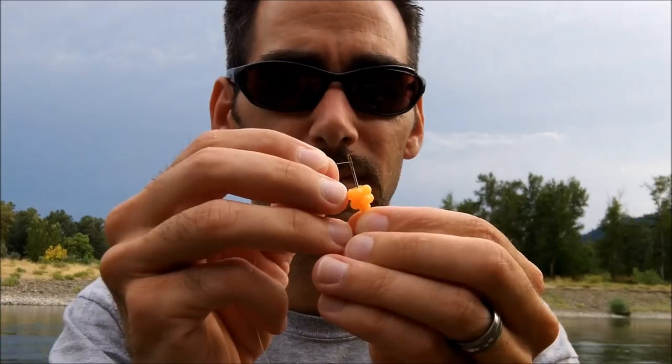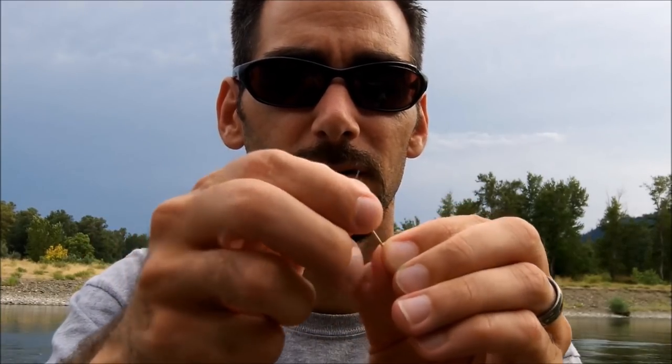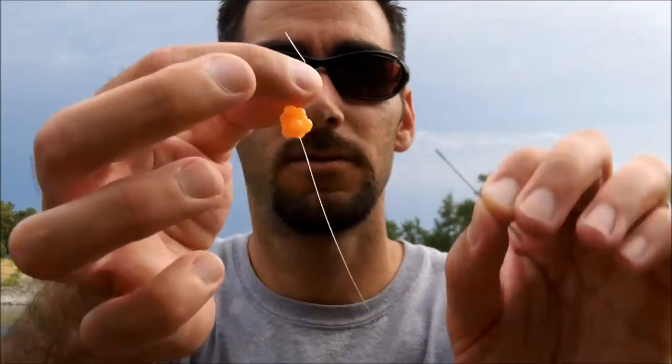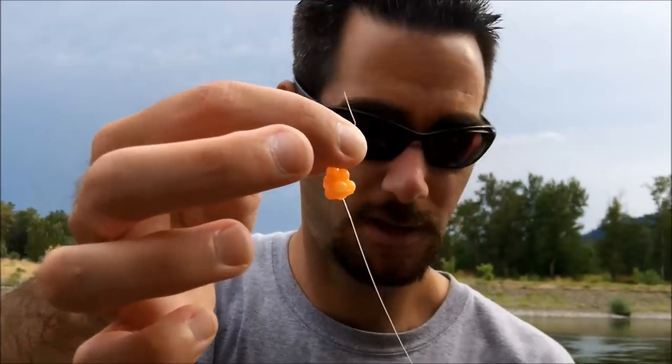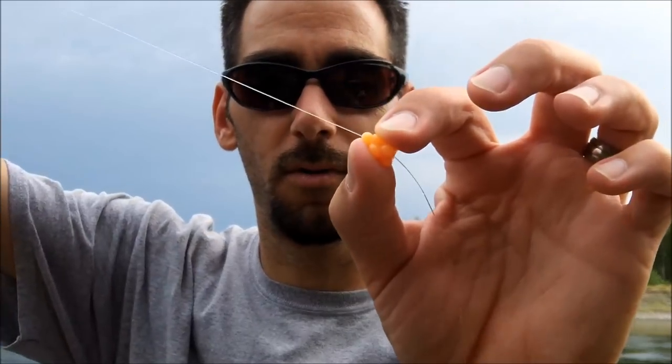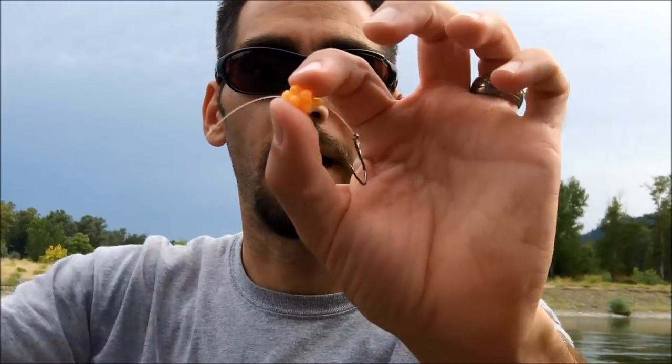So what you want to do is grab the tag end here, pull it right onto the line, set your needle down, grab the egg, and pull it all the way down to our stop.